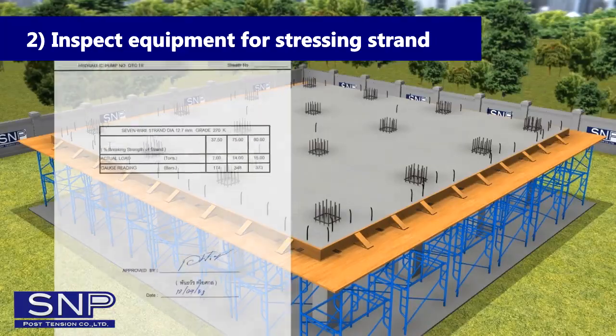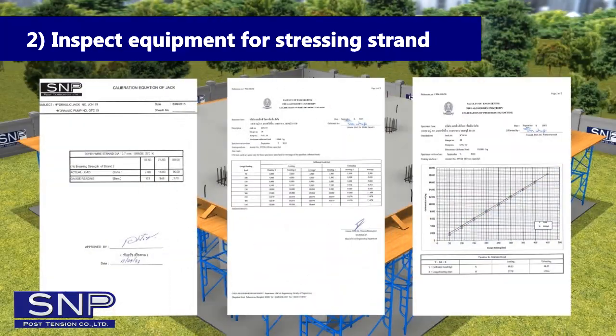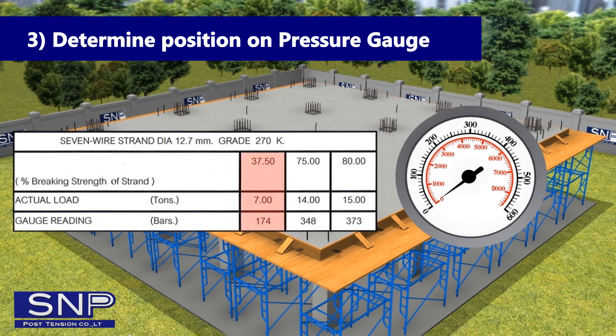Step 2: Inspect Equipment for Stressing Strand. Hydraulic jack and hydraulic pump should be calibrated every 6 months from an Acceptable Educational Institute. Step 3: Determine Position on Pressure Gauge — determine gauge reading obtained from the calibration on pressure gauge.